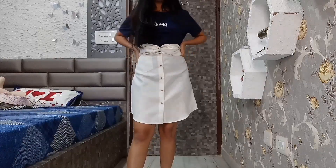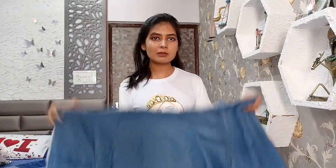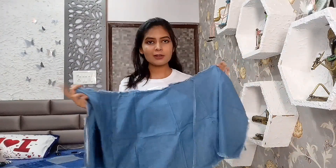Now for the second one, I'm going to take this wrap-on skirt. I'm trying to make a tube corset with this wrap-on skirt — let's see how it goes.